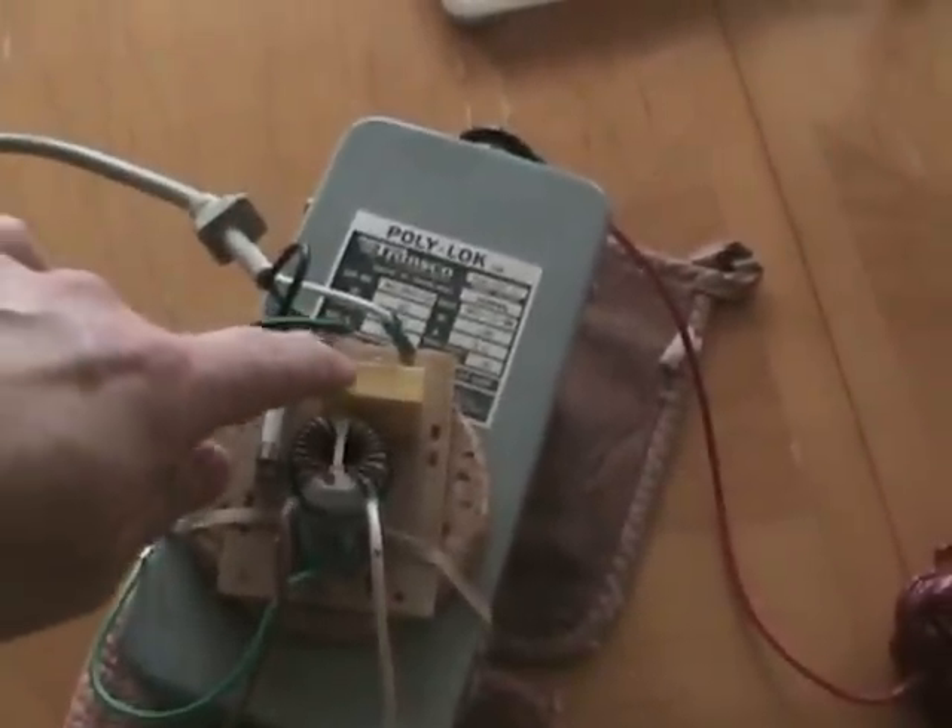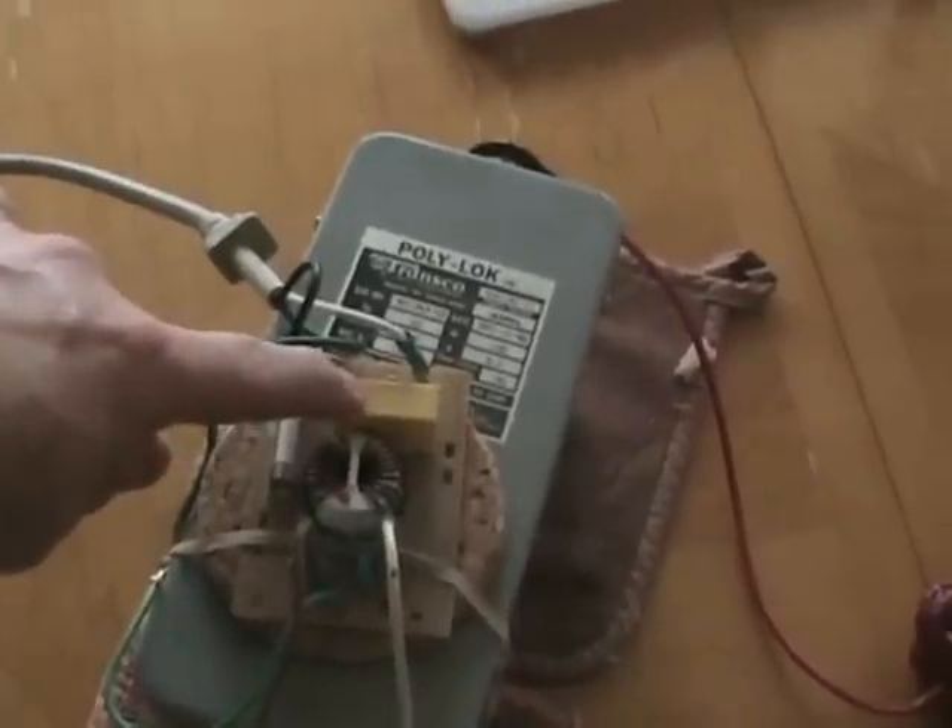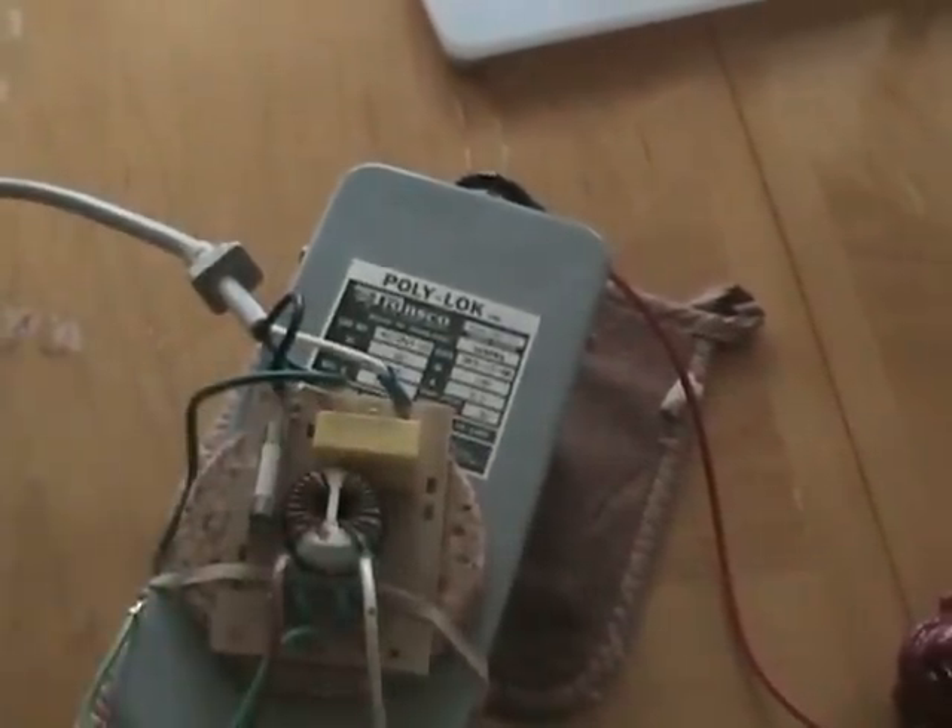Initial power comes from this 12,000 volt neon sign transformer. This is the transformer. This circuit board is a noise filter to prevent high voltage from going back up the wires into the home wiring.